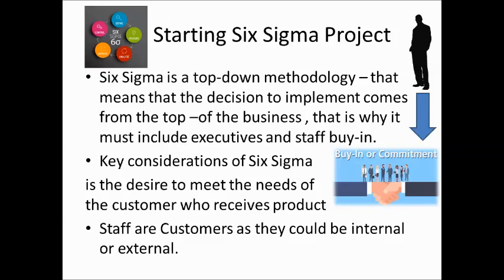That means the decision to implement comes from the top down to the staff. That is why we are in need of buy-in or commitment from the staff, because the decision came from above. Sometimes it relates to the voice of internal customers, and sometimes it will have staff doing something they didn't choose themselves.